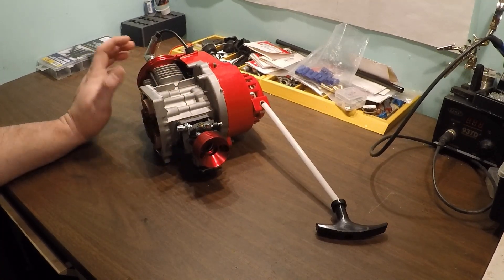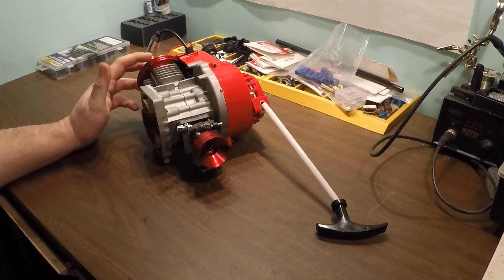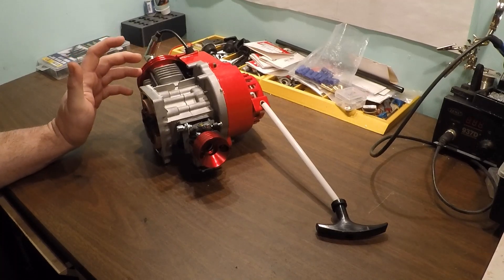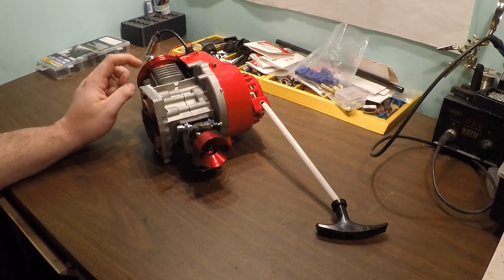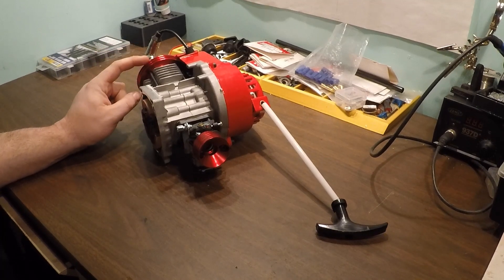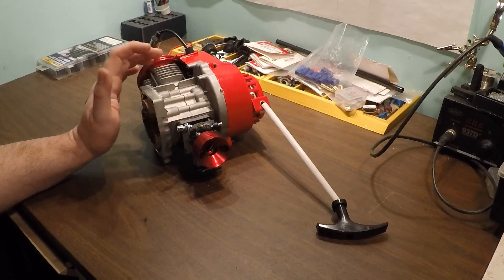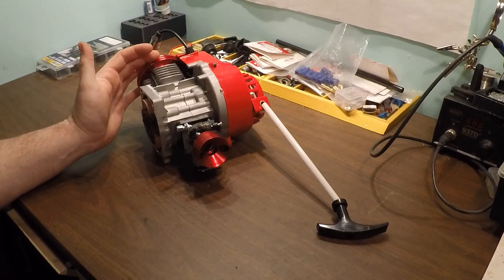We'll probably do something with the port timing, most likely raise it. The cylinder head is going to be changed. I don't know if I'm going to do anything to the head itself, but most likely cutting down the top of the cylinder to tighten up that squish - the head space is pretty large on these, I'd say in the 60 thousandths range usually. Basically this is just a 49cc pocket bike engine with a 44 millimeter Chinese big bore kit.